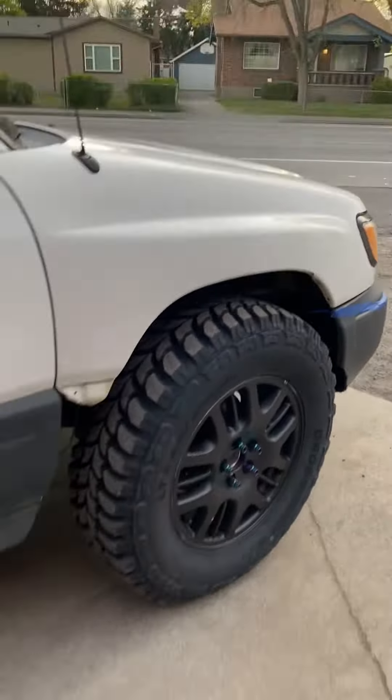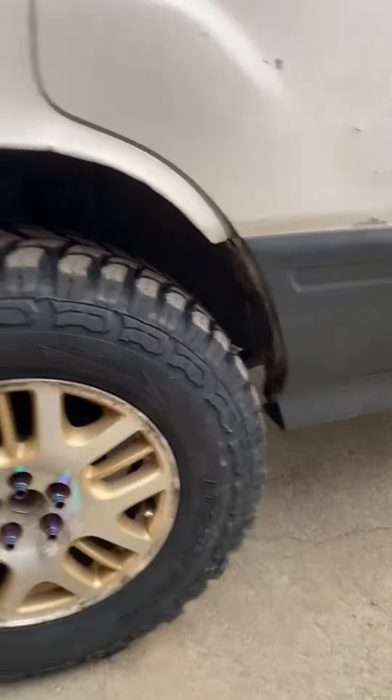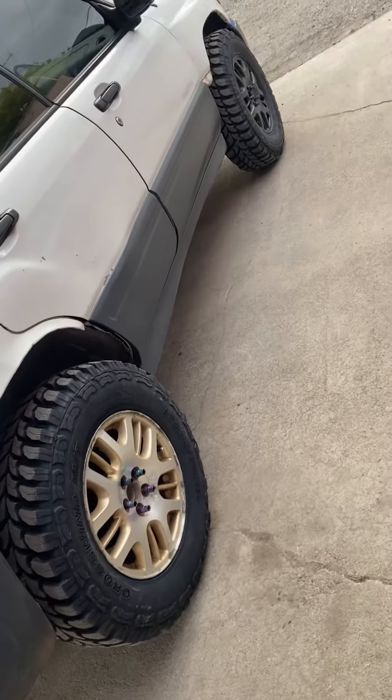Just a strut spacer up front — honestly plenty of room, I almost have full turn radius. A little trimming in the rear, and I haven't had any issues back there, running factory Legacy wheels with a 2 inch spacer.